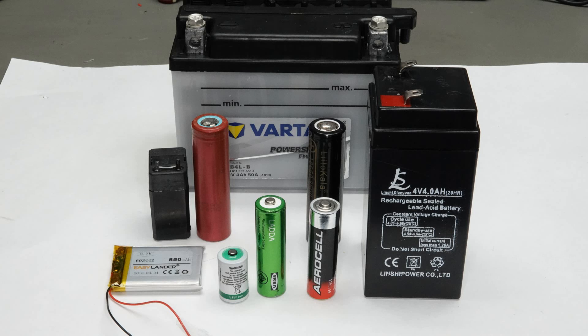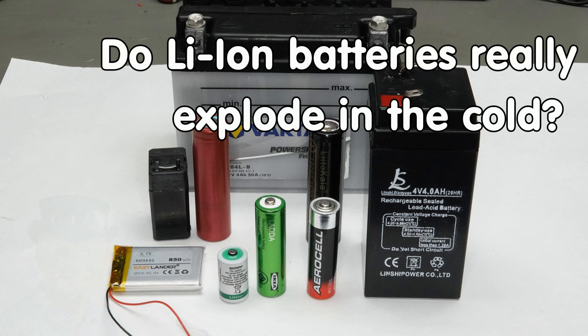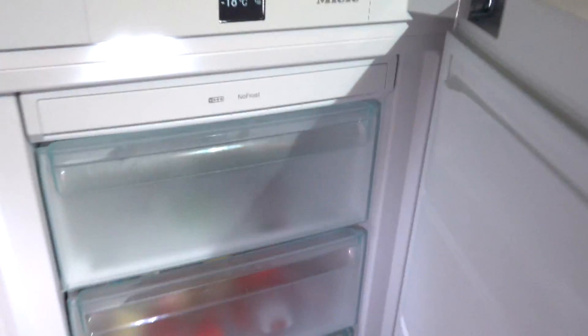Are LiPo or Li-ion batteries really useless or even dangerous in low temperatures? Selecting the right battery for our project is very important. Today I will focus on which battery works best in low temperatures. Greetings YouTubers, here is the guy with a Swiss accent, with a new episode and fresh ideas around sensors and microcontrollers.